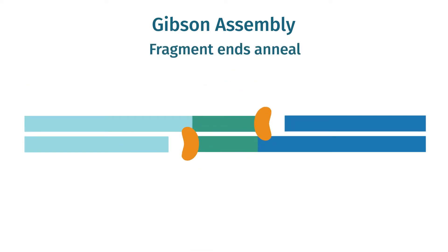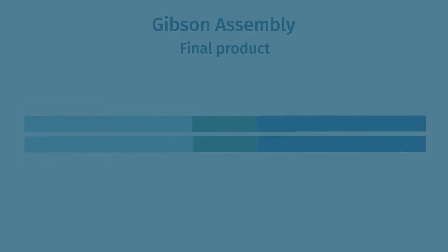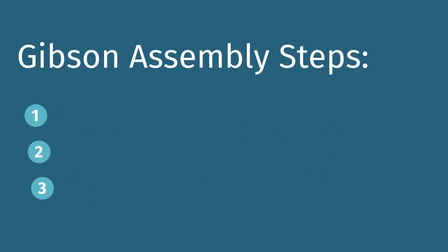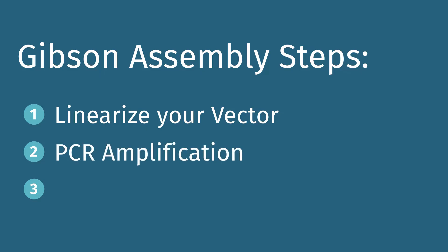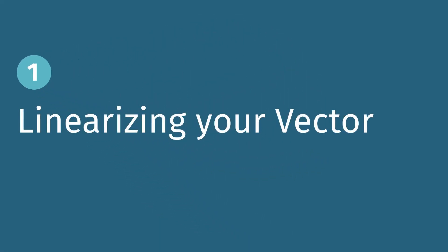The key difference is that the Gibson assembly reaction results in complete DNA molecules. There are three main steps when performing your Gibson assembly experiment: linearizing your vector, PCR amplification of your fragments of interest, and the Gibson assembly reaction. The first step in Gibson assembly is to linearize your vector at the insertion site.